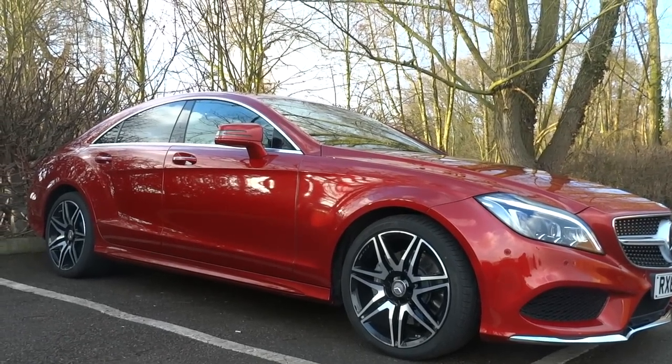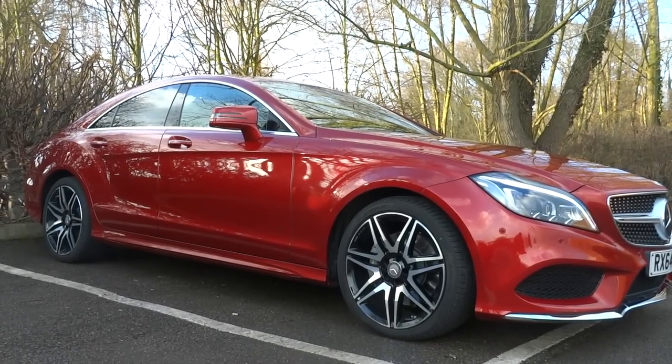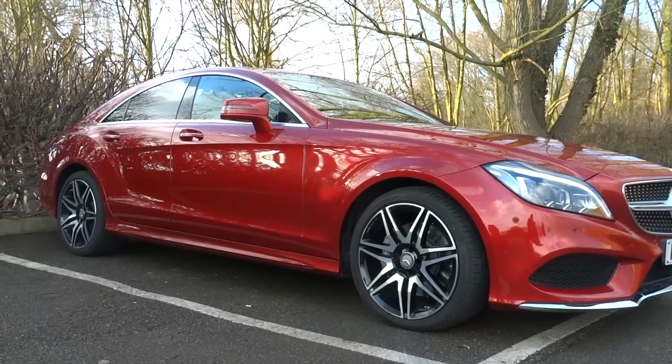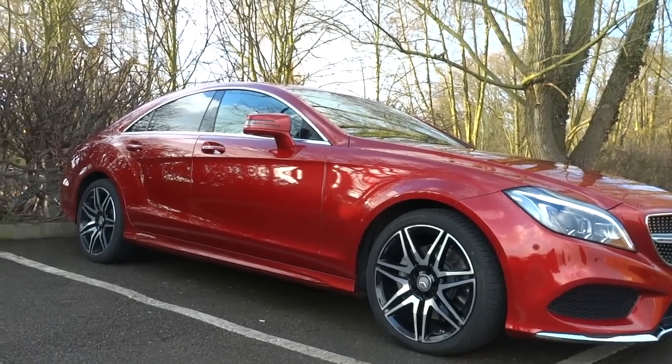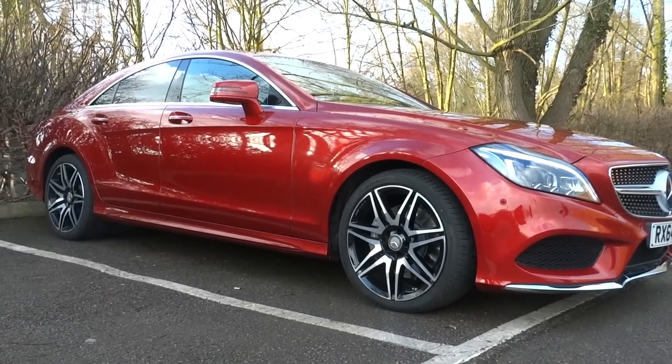Overall, I've found the AirMatic suspension system to be very effective at smoothing the road, improving drive quality, and reducing road noise. Compared to my previous Mercedes E350 CDI on the same roads, this car is silky smooth with the AirMatic suspension in comfort mode.